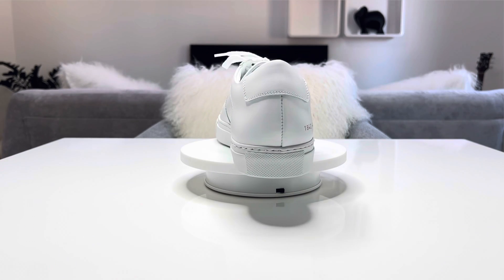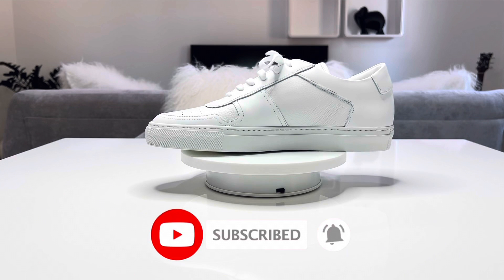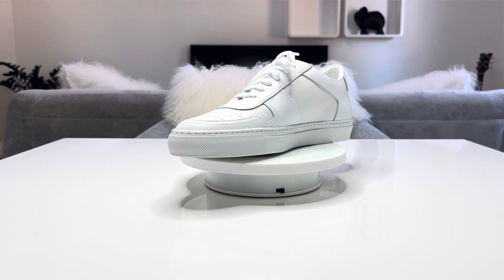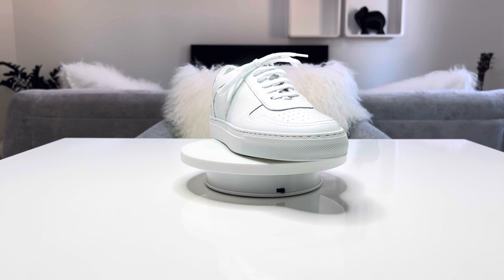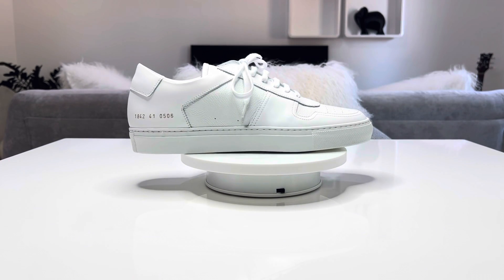So, post two years of ownership, I'll first review the B-Ball Low model 2155, then I'll introduce you guys to the new pair, the 1842, which is also within the B-Ball Low collection.